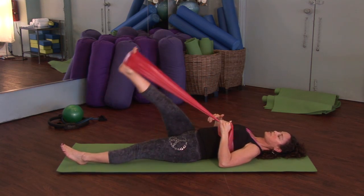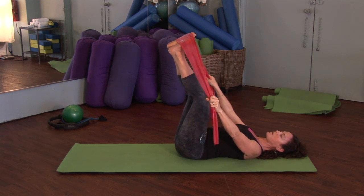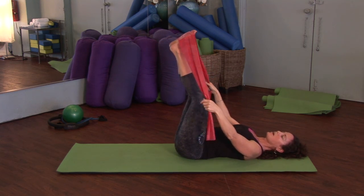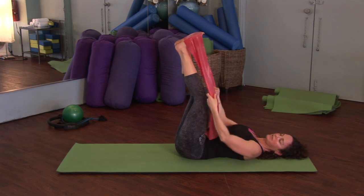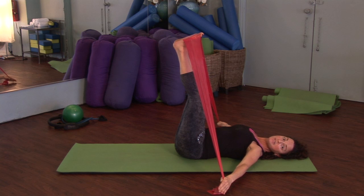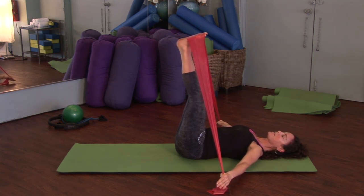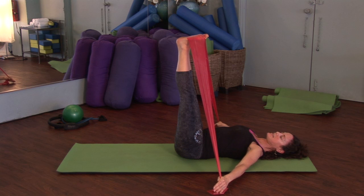For the next exercise, place both feet into the band and then both hands grab on the outside of the band. For more resistance, grab higher up; for less resistance, grab further down. Inhale and open the arms, keep them straight and contract the triceps. The rib cage stays down, the lower abdominals stay active, and the legs stay long.